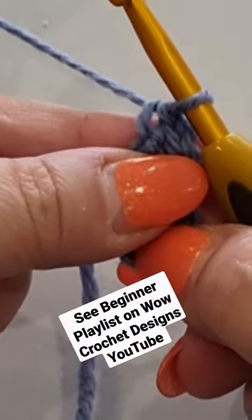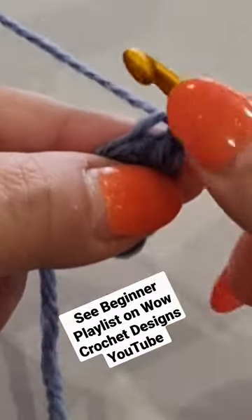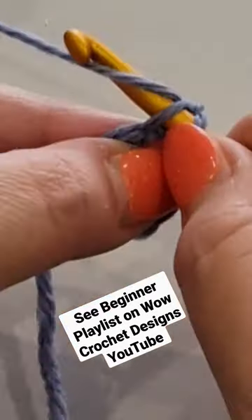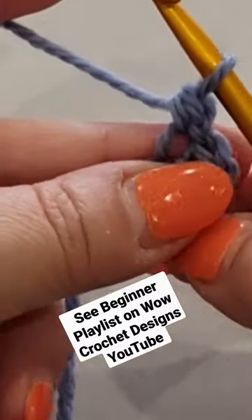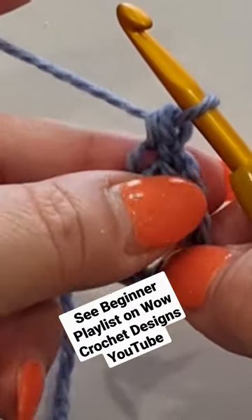When working in the round to make a standing double crochet stitch or a single crochet foundation stitch, pop your hook in the loop that you are in, pull a loop through — two loops on your hook — yarn over, pull through both those loops. You have a top stitch there and a side or base stitch there.